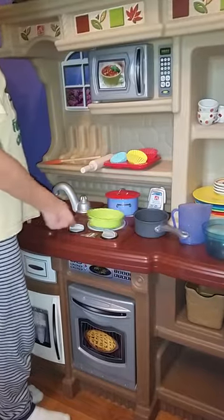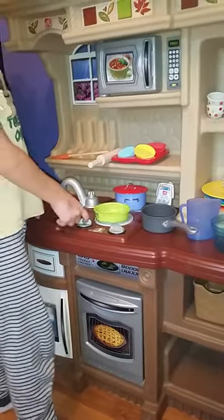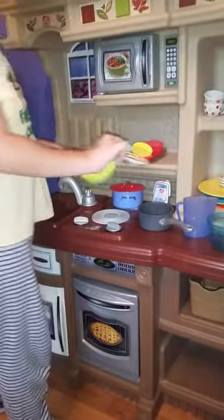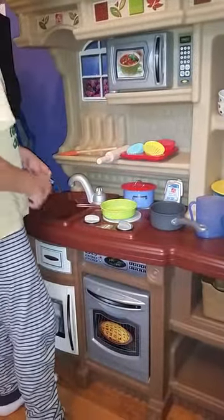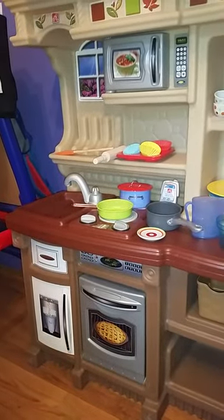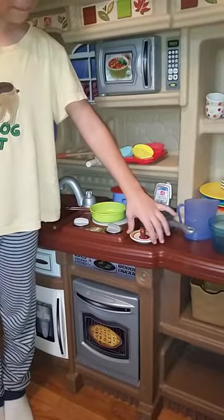Then I'm going to flip the pancake. Now I'm going to take our plate and put the pancake on, and now all we need to do is decorate it — I'll be right back. First we're going to put our dolly donut on top of the pancake.